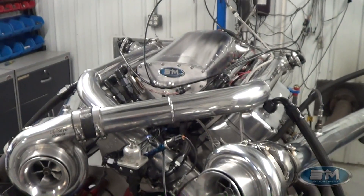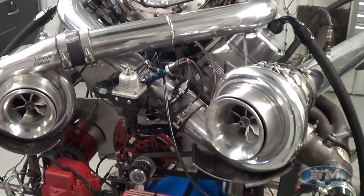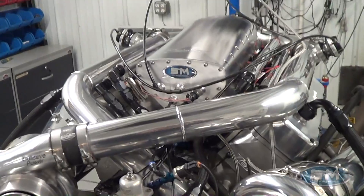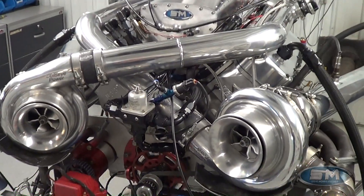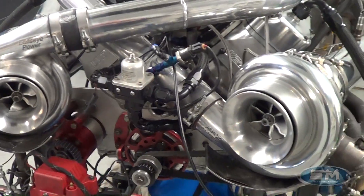This is a 438 cubic inch small block Ford. It actually has some billet heads from Dave Visner and one of his intakes. This is a methanol motor with 83 millimeter turbos from Bullseye.